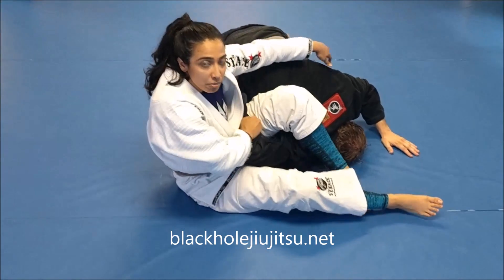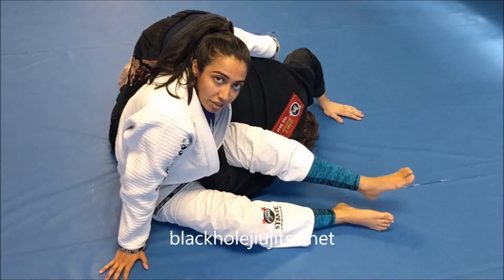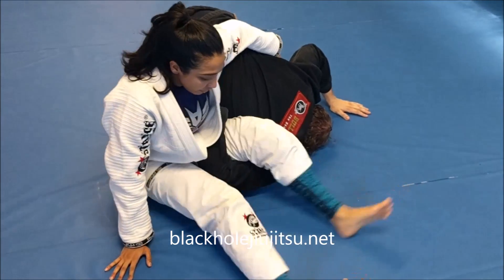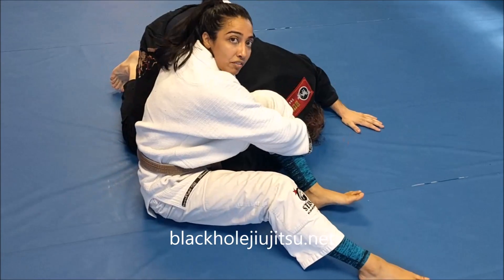I'm going to just loosen this up so you can see the elbow platter finish. Make sure his elbow or his shoulder is pinned to the mat. Feet come behind me and you sit your hips that way — make sure you cover their back.